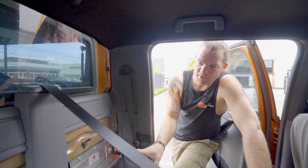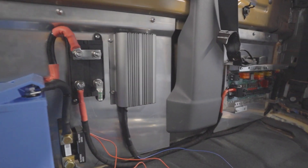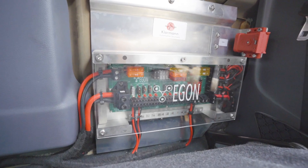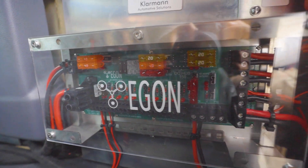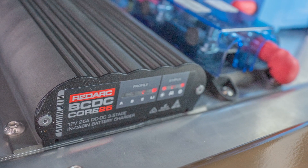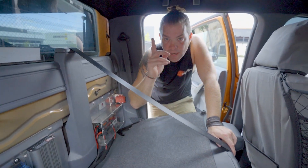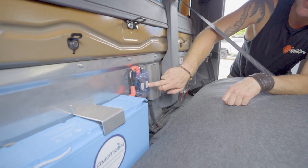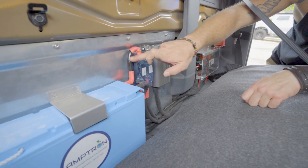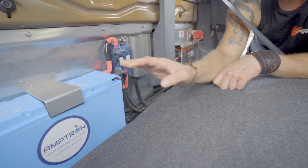We managed to put the majority of the components inside the cab or behind the seat. As you can see, we have got our Eagan DC hub in here that connects all our equipment together. Then we've got the RedArc BC-DC Core 25 in here for charging from the alternator and through a solar panel on the roof. Over here we have got our primary power distribution, with one cable coming in from the 100 amp hour Amtron lithium battery.